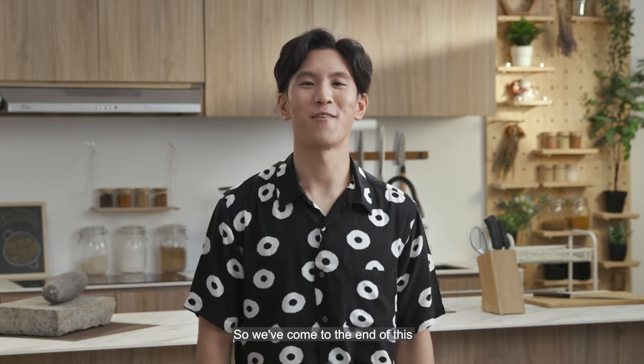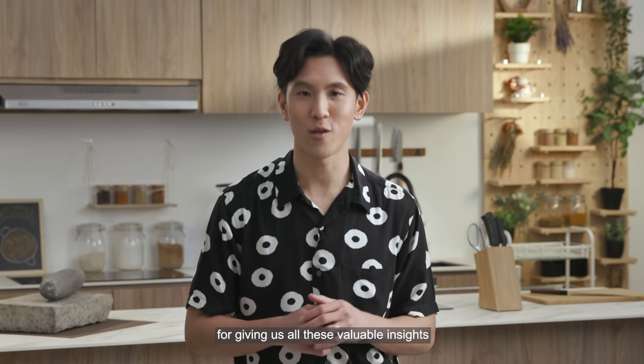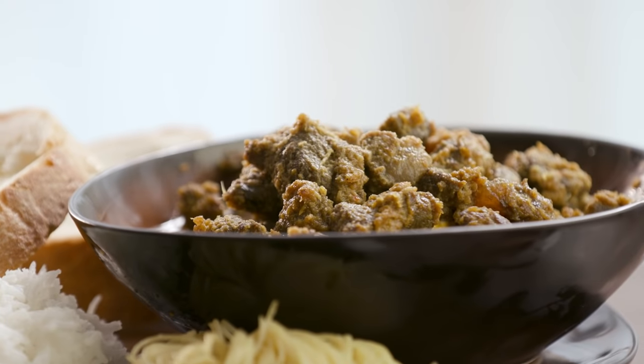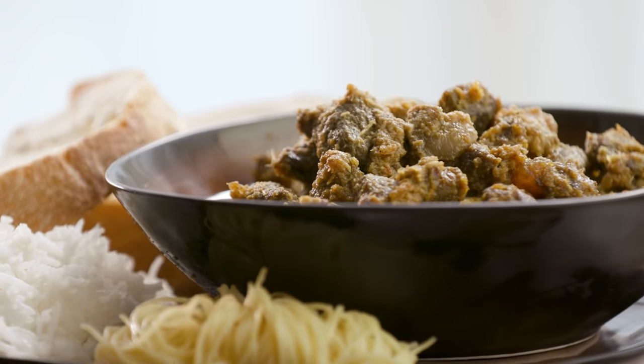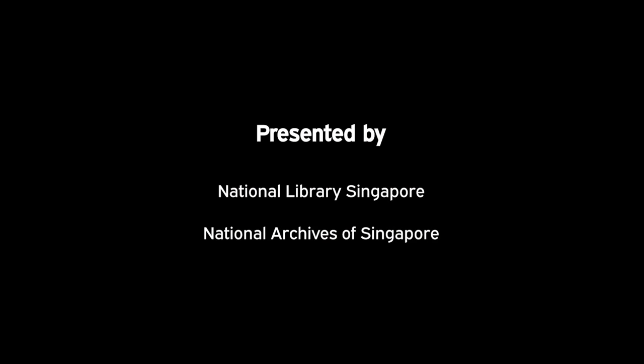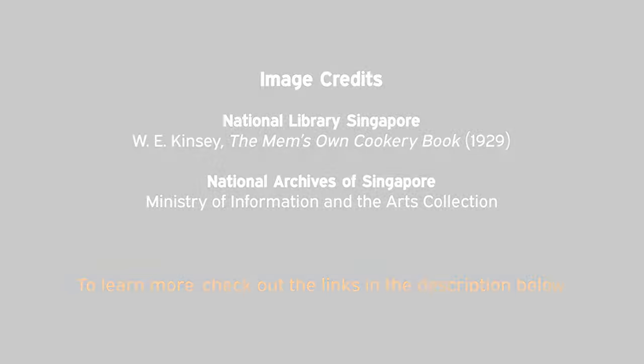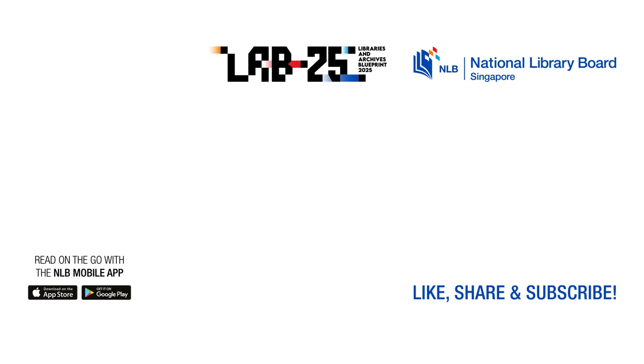So we've come to the end of this spicy episode. Thank you all so much for joining us on this curryful adventure. And thank you, Chef Devagi, for giving us all these valuable insights on curry in Singapore. I'm Paddy, and this is From Book to Cook. I'll see you next time.